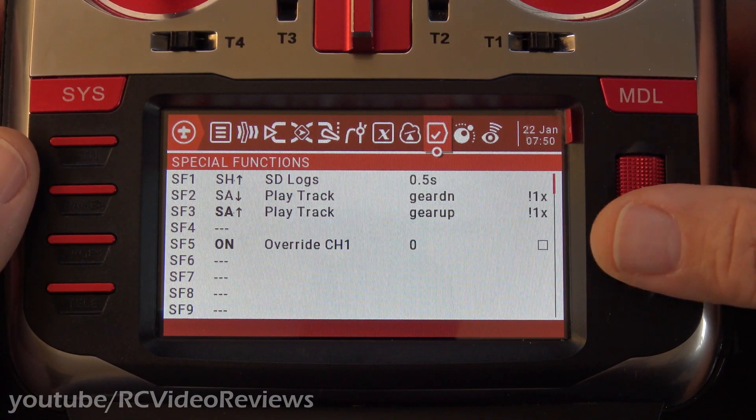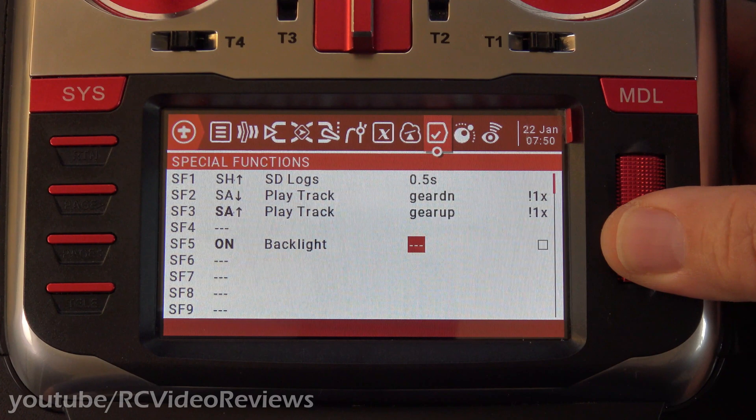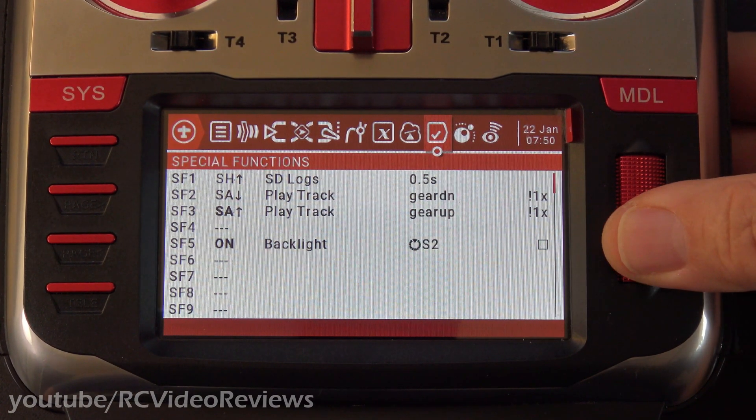Then under the function, we're going to scroll down until we see Backlight. Once you have Backlight selected, scroll over to the next field and we can select the hardware we want to use to adjust the backlight. I'm just going to spin my S2 knob, and you can see S2 is selected. I'll press Enter on the jog dial again.